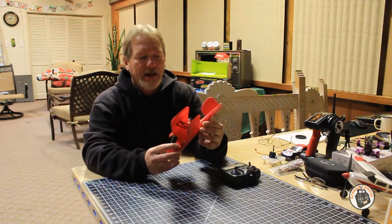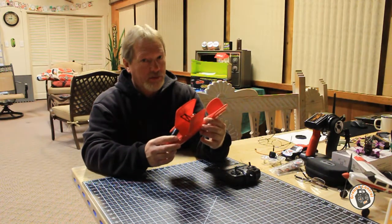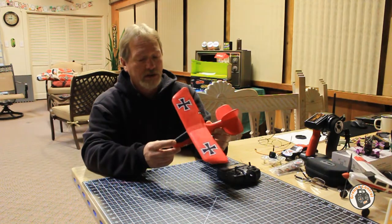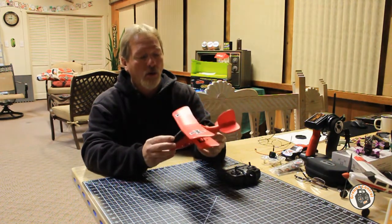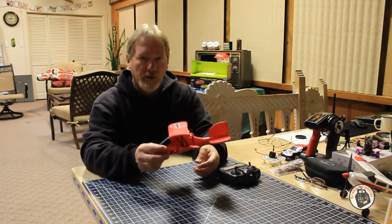I have seen a four-year-old little boy and a four-year-old little girl fly this plane with just a little bit of practice and a little bit of coaching.